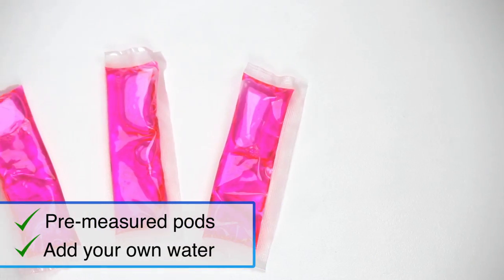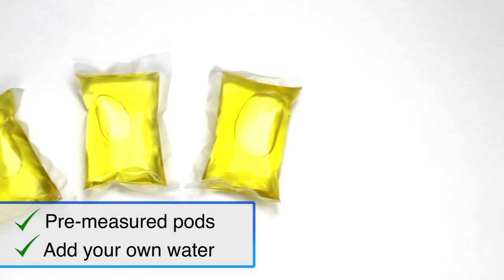The premise is, if all cleaning products are upwards of 95% water, why are we paying for the production, shipping, and storage of all that water? Why not just buy the concentrate in pre-measured pods and add your own water?